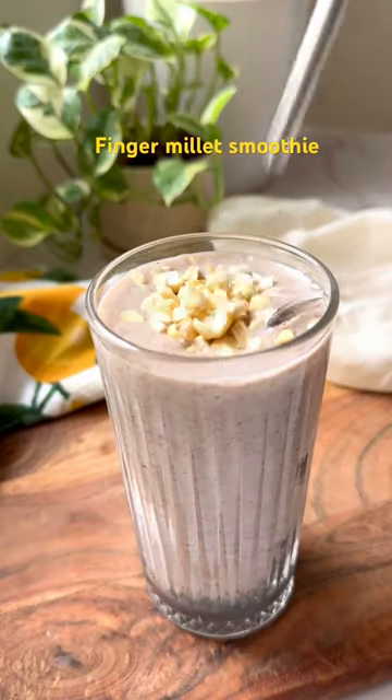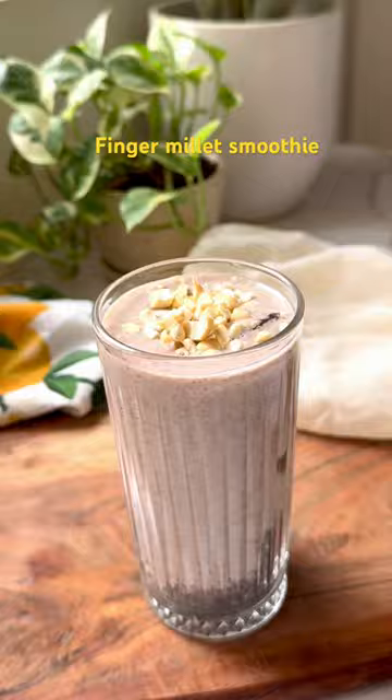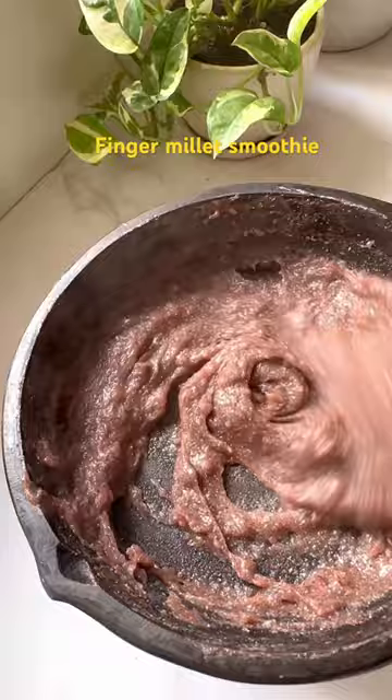Have you ever tried a smoothie made with millet? If not, you should definitely try this finger millet smoothie. Welcome to the 10th episode of All Things Millet. This smoothie is super delicious and makes for a healthy start to your day.